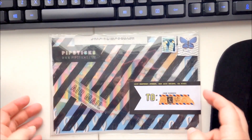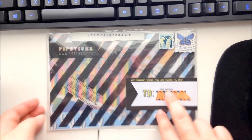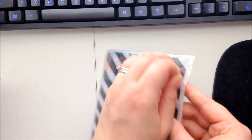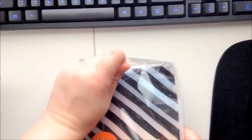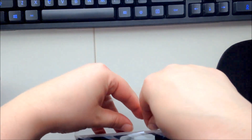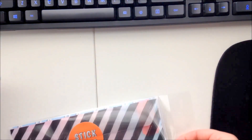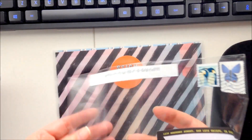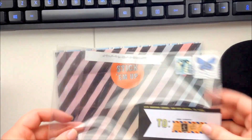Without further ado, let's get started. As always, I'm in love with the Pip Sticks packaging — sometimes I think that's like the main reason I subscribe. Not really, I love the stickers inside too, but I really enjoy the packaging, it's so fun. Those of you who know me know that I love to do junk journaling and I love to use the newsletter papers in my journals.